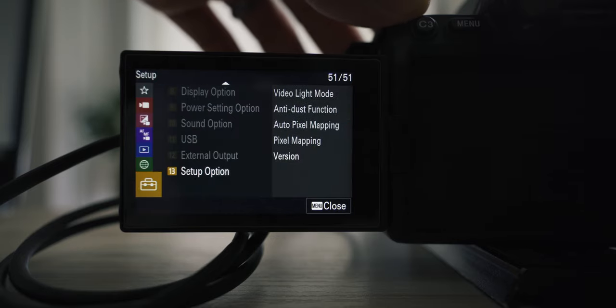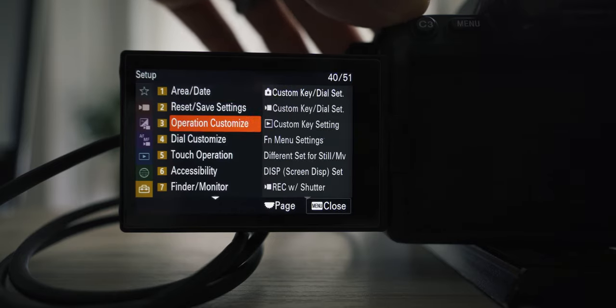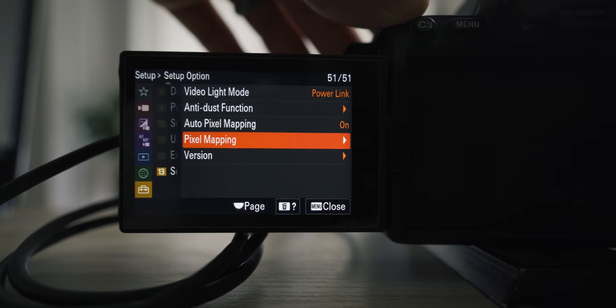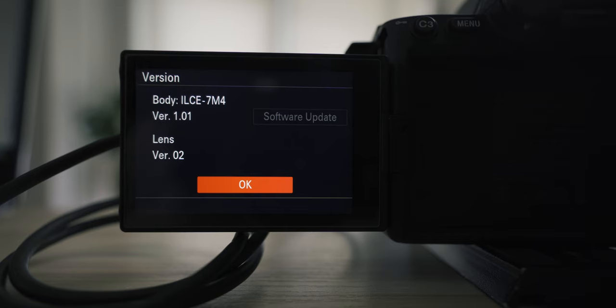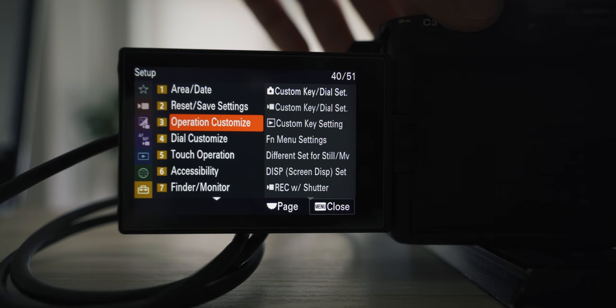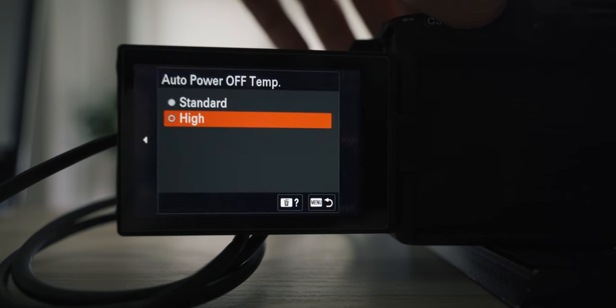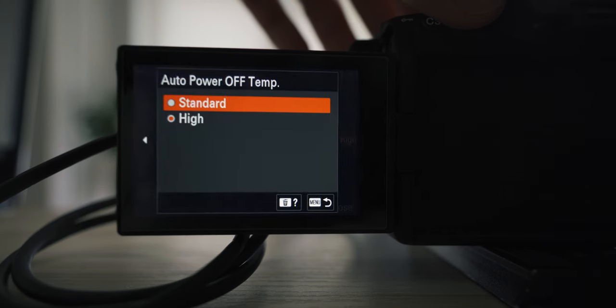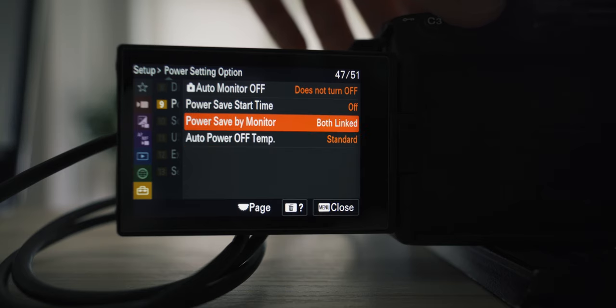Once that's done, go back and check the firmware version on your camera — it should now say version 1.01. So once the camera has been updated, go to Setup, scroll all the way down to Version, and yes — version 1.01. The camera is officially updated. Now I'm going to go to the power setting and switch Auto Power Off Temp back to Standard to test for overheating.